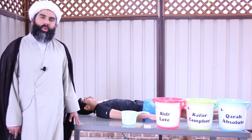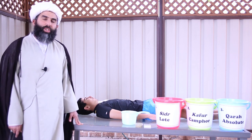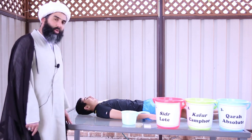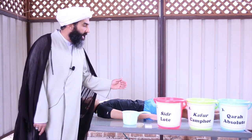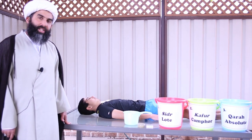This is a quick tutorial explaining the ghusl al-mayyit — the washing of a dead body. The mannequin we have today is Hasan, who has passed away, and we're going to quickly learn how we need to wash the marhum Hasan.